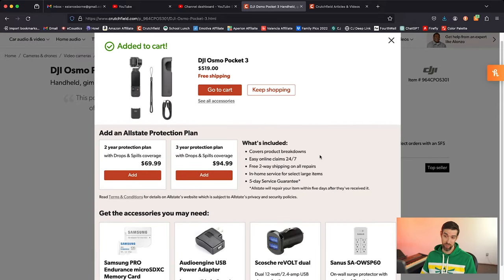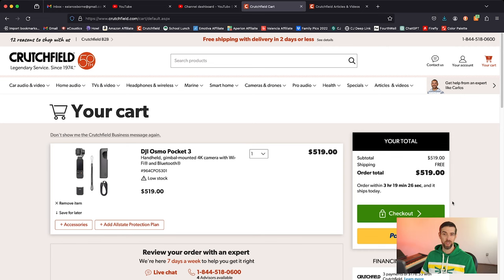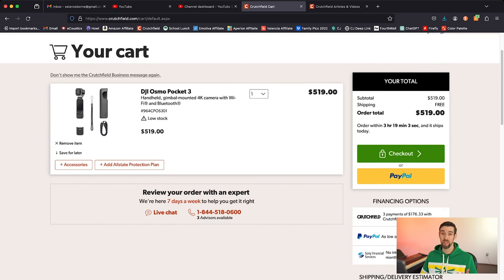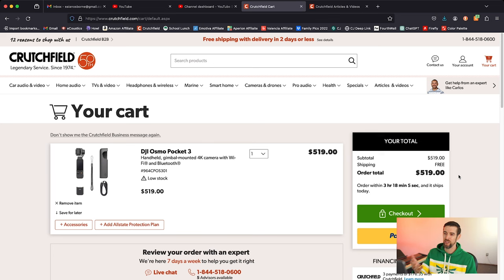Add to cart. You can add an all-stay protection plan if you choose, and it gives you a breakdown of some accessories you might want to pick up. But I already have a micro SD card somewhere, so don't worry. You can check out with your credit card, debit card, or PayPal — or Crutchfield even has financing options. You can do three payments of $176.33, payments through PayPal, or payments through Sony Financial Services. I'm not going to continue showing you this part because there's going to be some sensitive information I don't want you to see. So I'm just going to check out real quick — three, two, one — okay, it is ordered! It should arrive in two days or less.